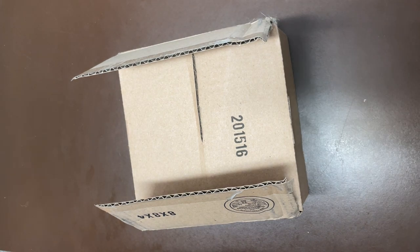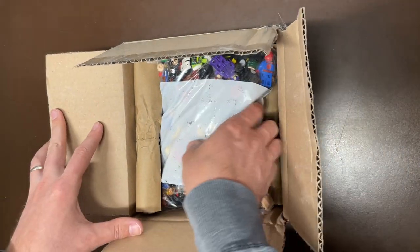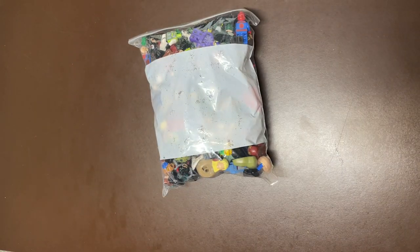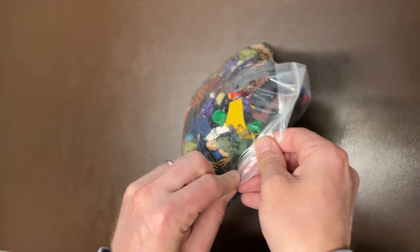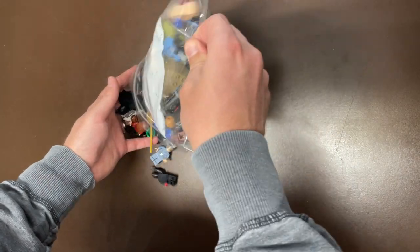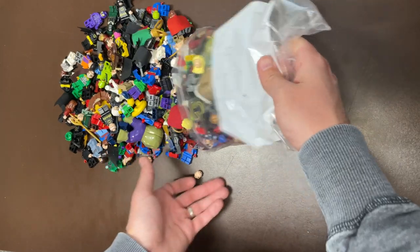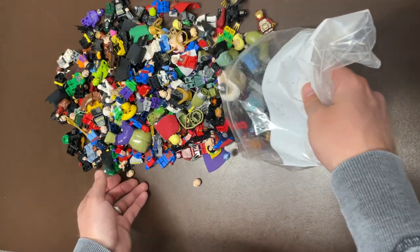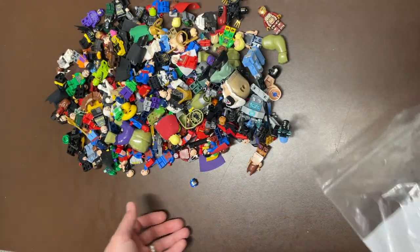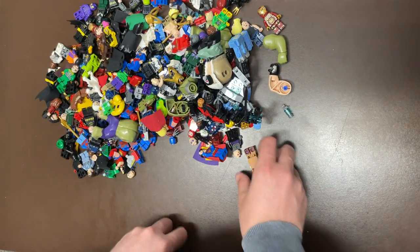What is up guys, Kevin over at Leg Bros coming back at you with another video. Today is another superheroes video — we have LEGO DC and Marvel superheroes, 1.4 pounds of figures that I ended up paying $200 for, a little bit more than I usually pay. Sometimes I just get in the zone and I can't lose, so I end up paying a little bit more than I should, which is bad for the community because then people think it's worth that — it's a whole thing. Gotta get that inventory.